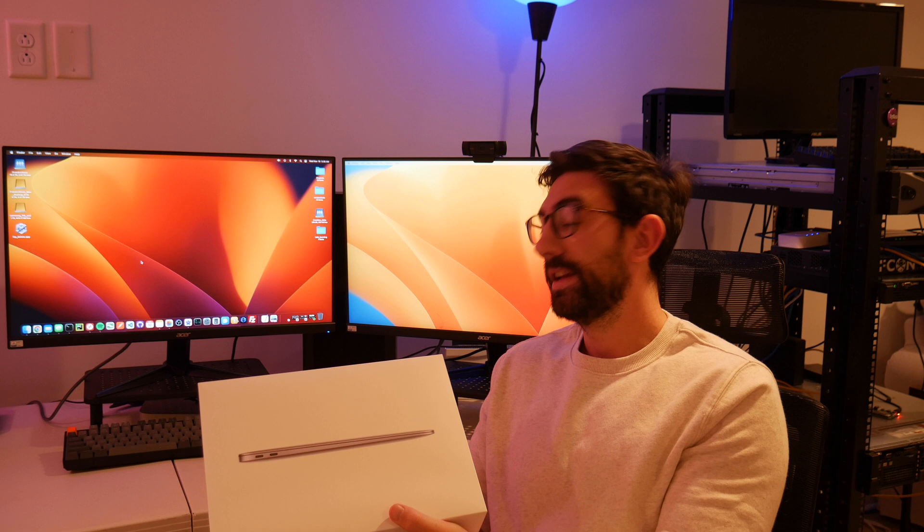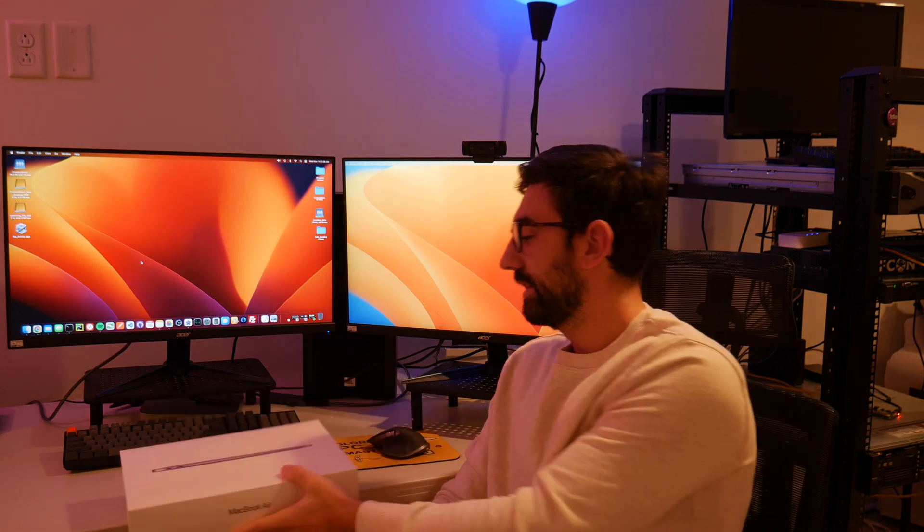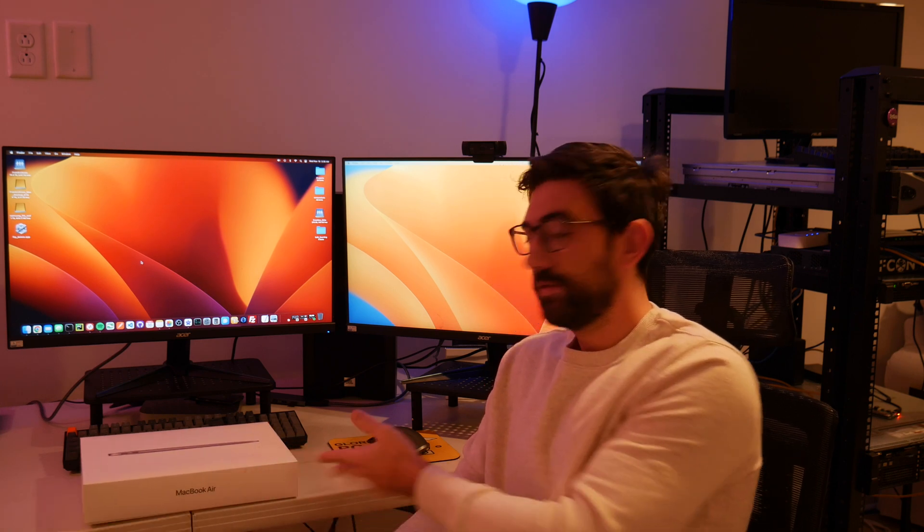I was unboxing it — I actually unboxed it yesterday, but I did set it up. I did film yesterday when I unboxed it, so I'll put that together. I wanted to film the initial setup, sort of like I did with the Mac Mini video about a year or two ago.